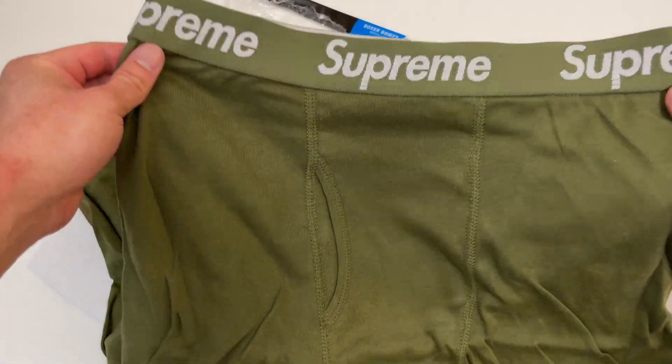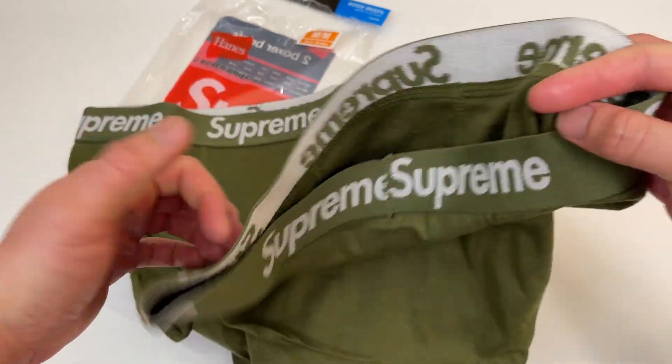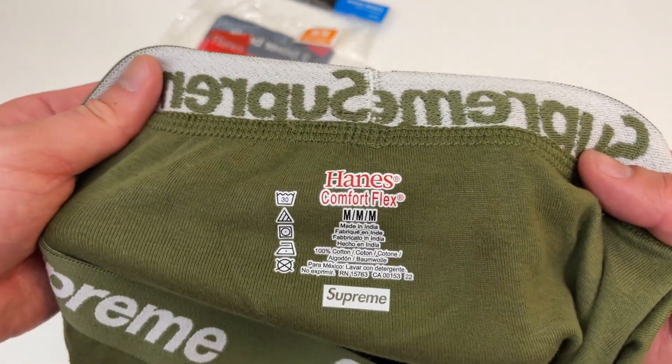Look how fresh I'm gonna look in these — Supreme print on the waistband strap, Hanes on the inside. The whole Supreme designer boxer briefs, let's go!